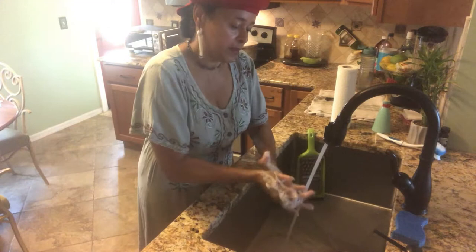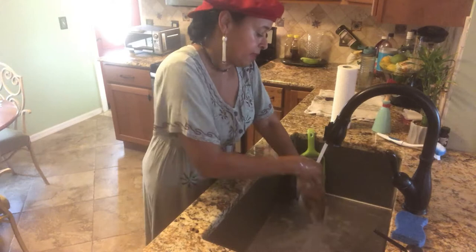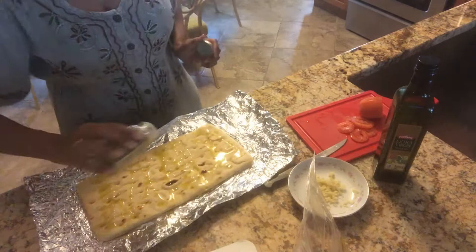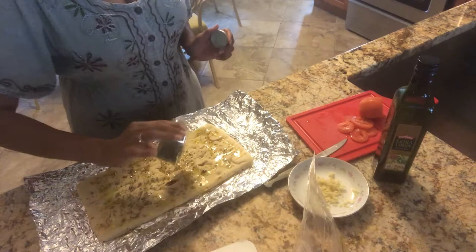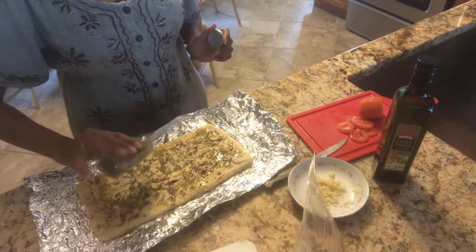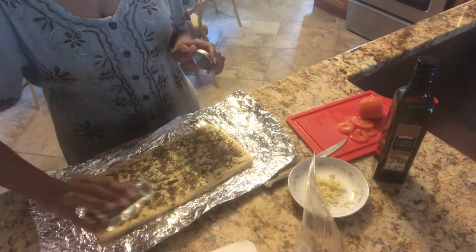Twinkle, twinkle, little sun, how I wonder what you are. Again, it's very simple — take the basil leaves, and you will love doing this. It's like putting sprinkles on the flatbread. Put as much as you want over the olive oil. It's very, very tasty. I like a lot of basil leaves, so this is pretty cool.